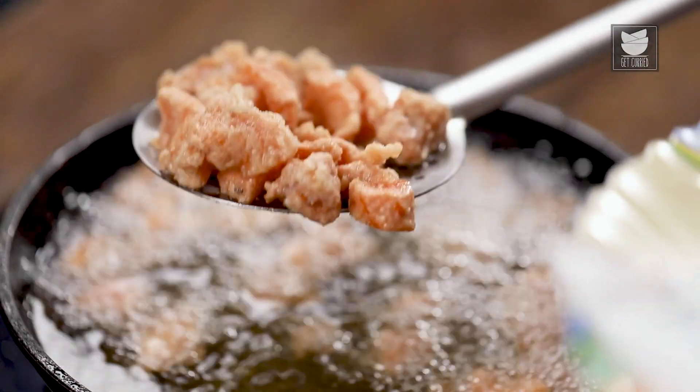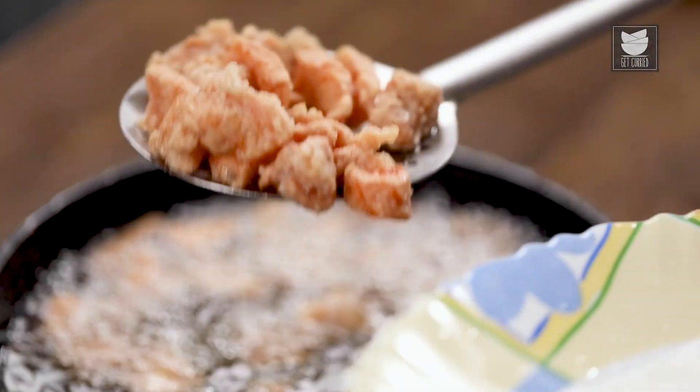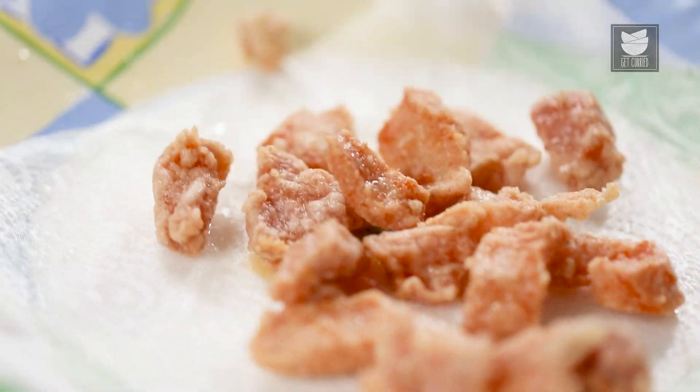The chicken is nice, crisp and golden brown. Let's transfer this onto an absorbent tissue paper so that all the excess oil is drained away. With this, off goes the flame. And let's move into the next step, which is making the sauce — that's what gets you the Korean-ness in this recipe.